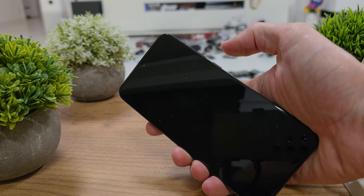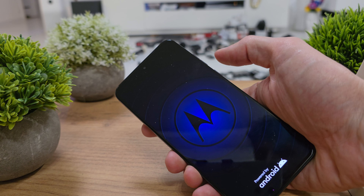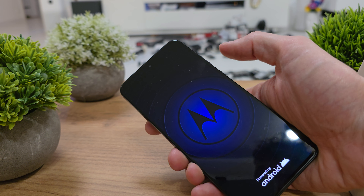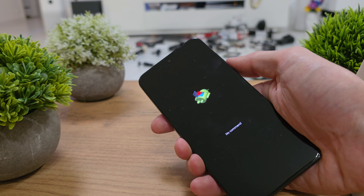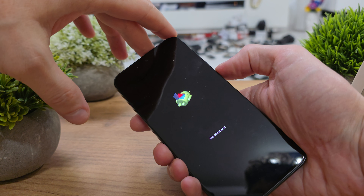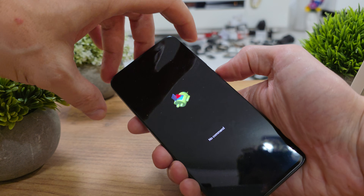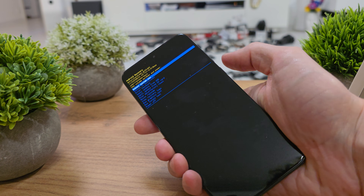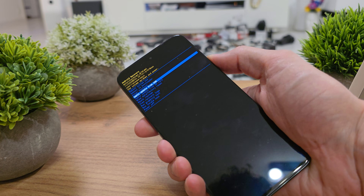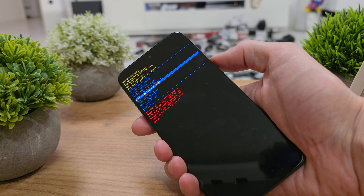Activate power and wait for the Android logo. There is the Android logo. Now press and hold the power button for a while, then press volume up. Now hit volume down and go to wipe data / factory reset.